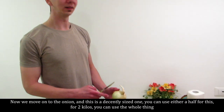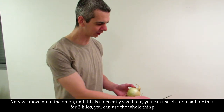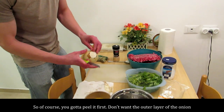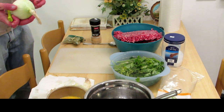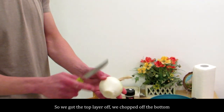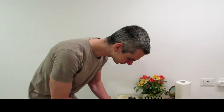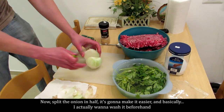Now we move on to the onion. This is a decently sized one — you can use either a half or the whole thing for 2 kilos; I think we'll use the whole thing. So of course you've got to peel it first — you don't want the outer layer. We get the top layer off and chop off the bottom. You've got to chop off the head, very important.